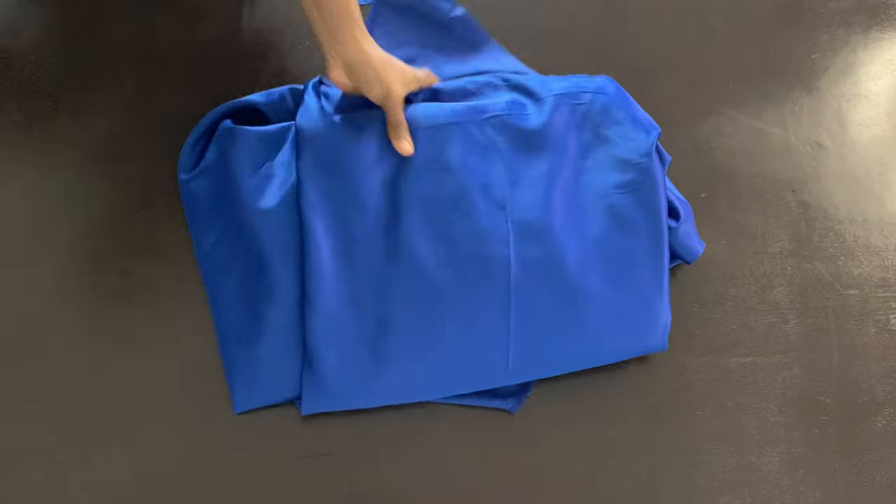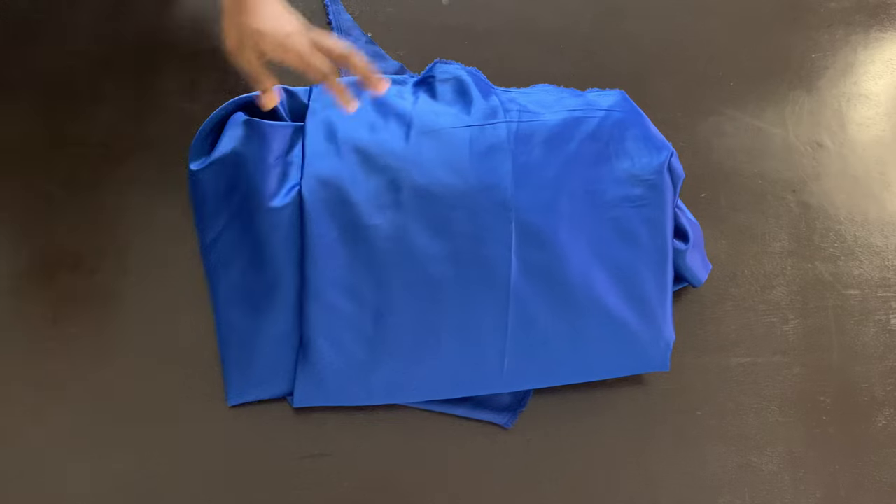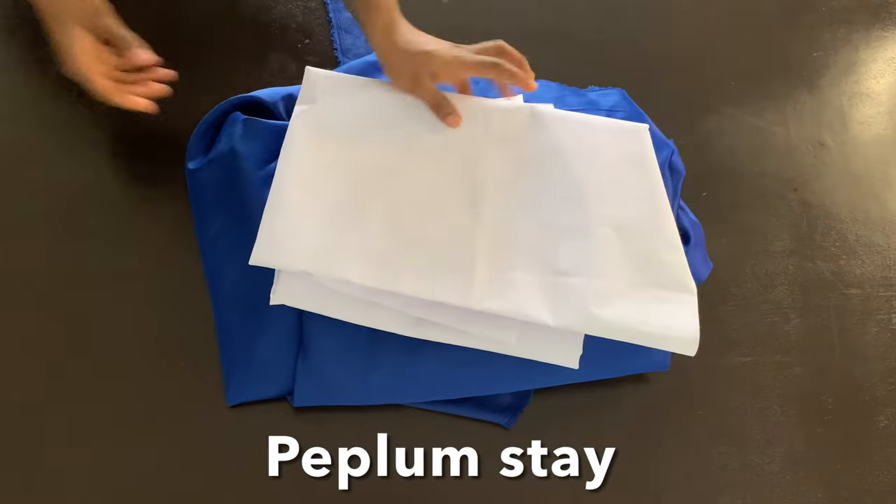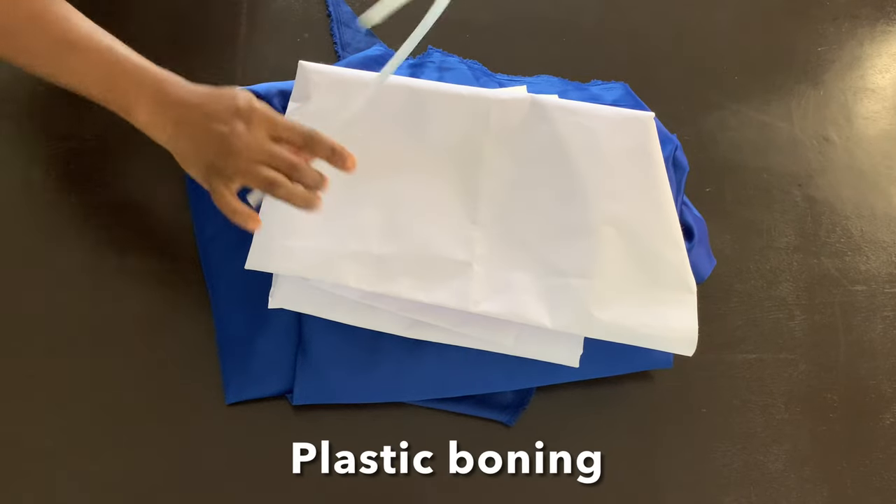These are the items you need: your fabric of choice — for me I'm using a dull-face satin — your hair stay, your peplum stay, and finally your boning.